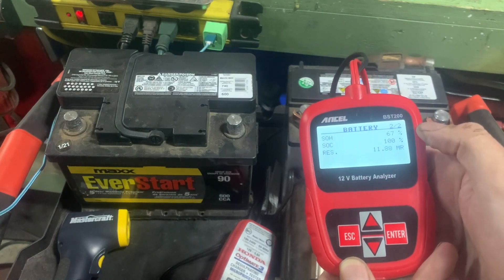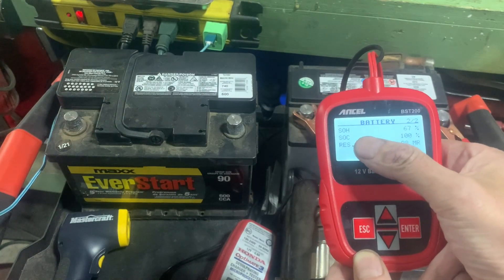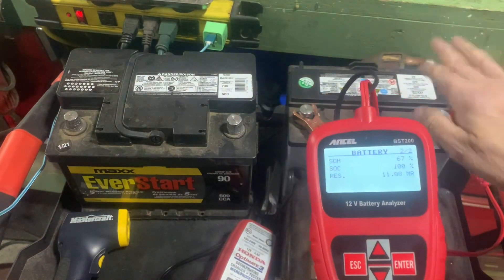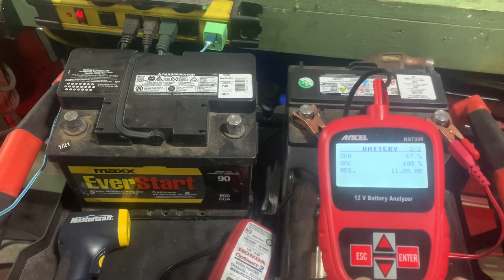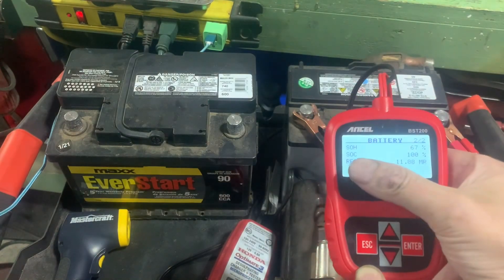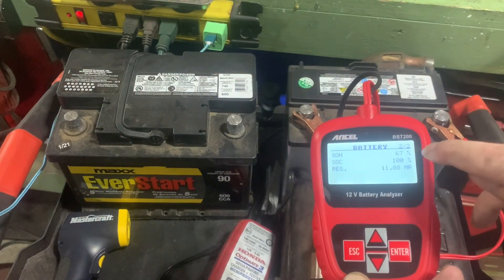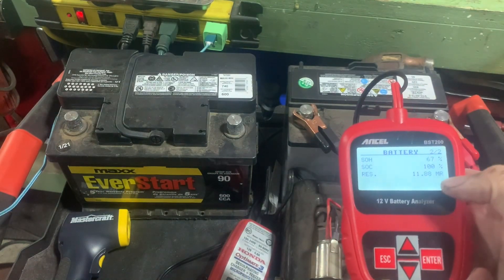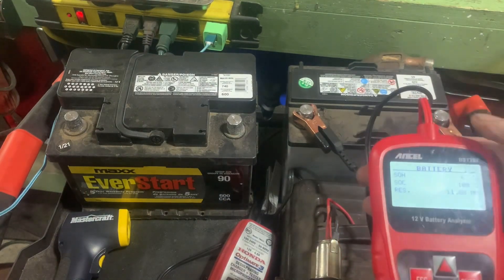You can scroll down for more details. SOH is state of health, which is 67% - that means that's the maximum this battery will charge now. It's like your cell phone battery: after a while it'll say 100% but the capacity doesn't last as long as it used to. SOC is state of charge - it's at 100%, meaning it won't get any more than 67%. RES reserve is 11.88 volts of main reserve.